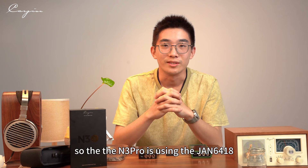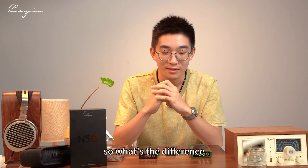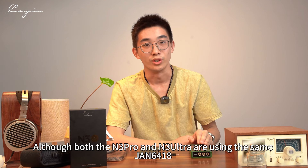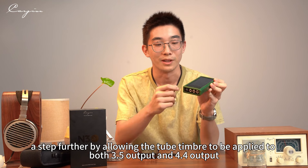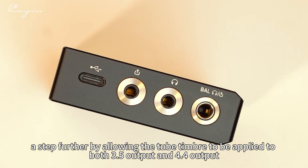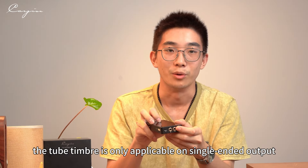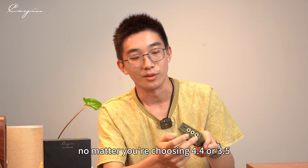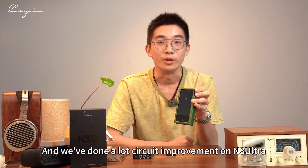You may wonder — both the N3 Pro and the N3 Ultra use the same JAN6418, so what's the difference? Well, the N3 Ultra takes a step further by allowing the tube timbre to be applied to both 3.5mm and 4.4mm outputs. Previously on the N3 Pro, the tube timbre was only applicable to single-ended output. Now, no matter whether you choose 4.4 or 3.5, you can choose whatever timbre you like.